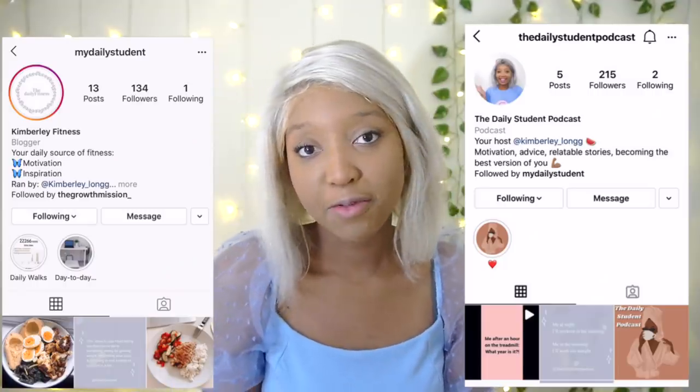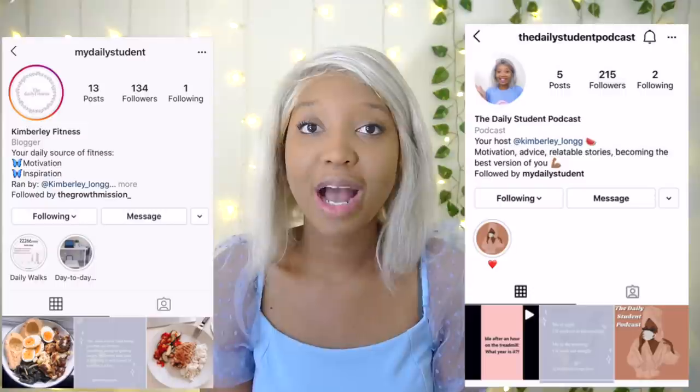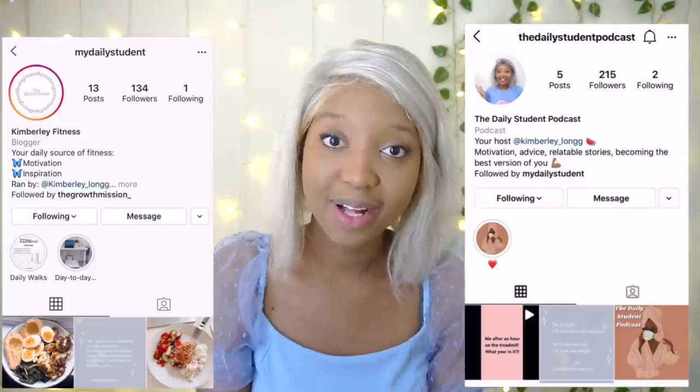I'm going to give you some fantastic videos I've been testing out to give you a good recommendation on the lean guide. Don't forget to follow my inspirational fitness page on Instagram as well as my podcast page. In this video I'm going to be breaking down the routine I recommend if you want to be leaning down your thighs.